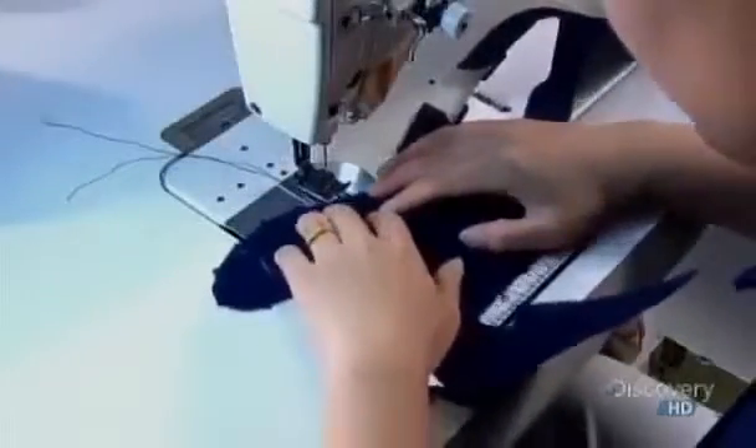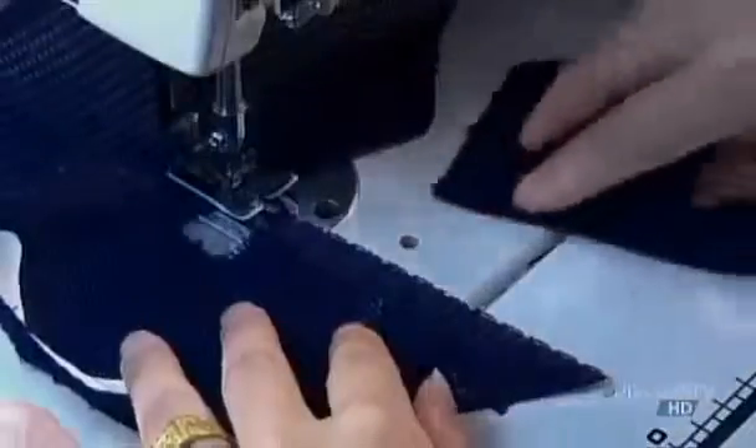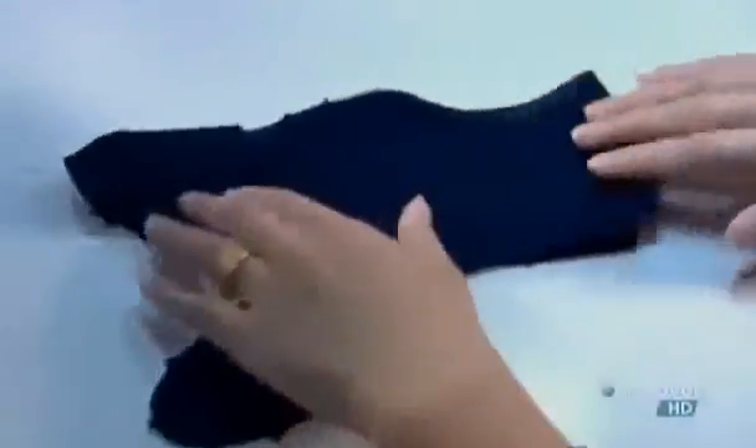A seamstress sews together the cut-outs, creating the basic shell of the running shoe's upper. Uppers come in a variety of colors, and when a shoe is custom-ordered, the athlete can choose.